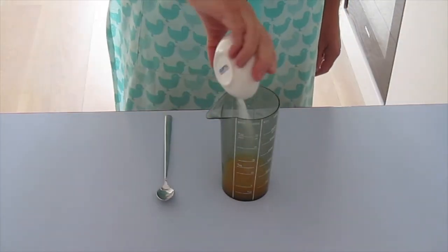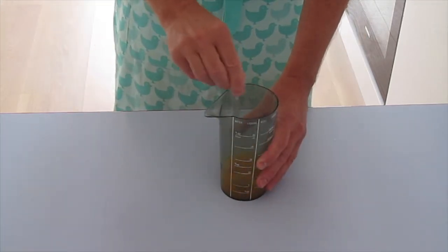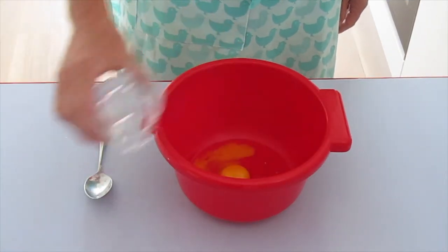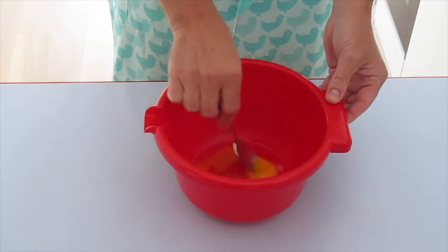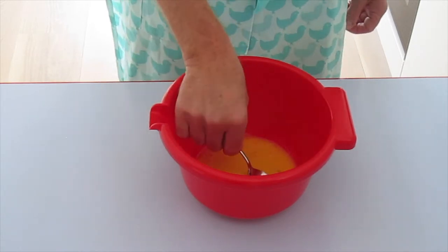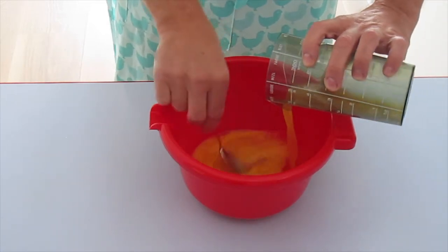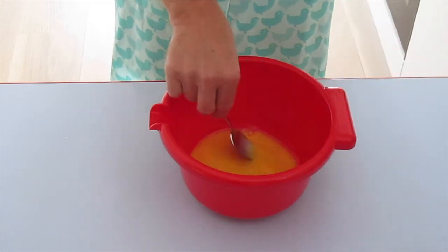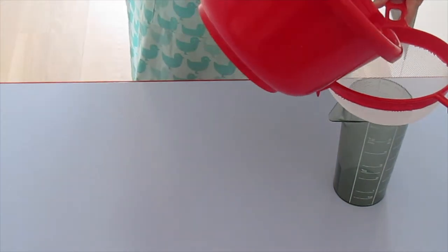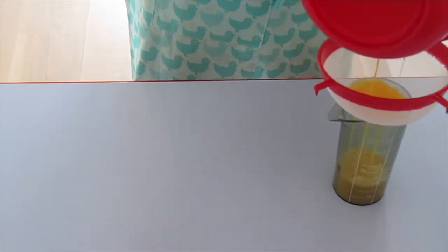We begin by adding the sugar to the orange juice. It depends on the sweetness of your oranges how much sugar you need, so simply taste your orange juice. Then add the eggs. The key is to combine everything with a spoon. The mixing may take some time, but it pays off because you won't have any bubbles or air in your flan. Add the sweetened orange juice and again stir with your spoon until you have one smooth mixture. Pass it through a sieve to remove any leftover orange pulp, egg, or sugar.